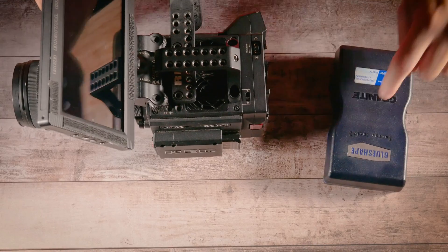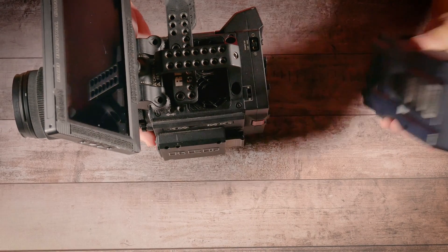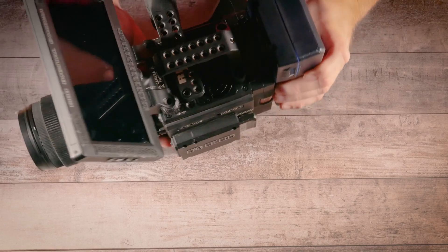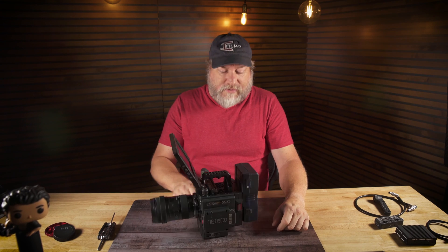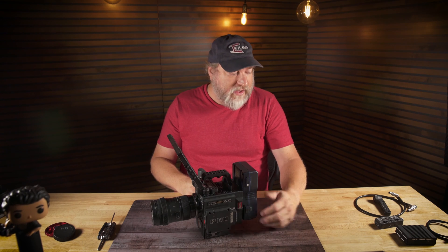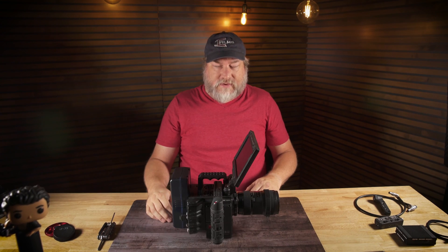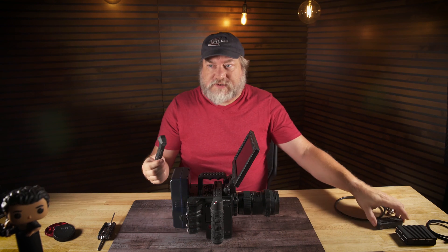Let's add a battery. My favorite is BlueShape — BlueShape batteries are the best I've ever tested and they just keep working. We just mount it on. To eject, press the eject button. Now we have a fully configured RED — easy to hold, easy to carry, pretty light and compact.